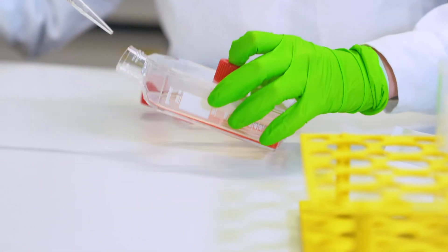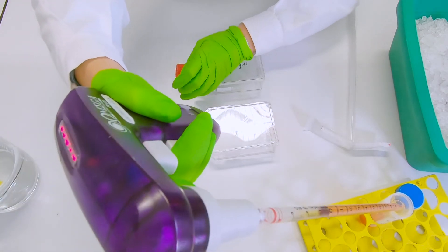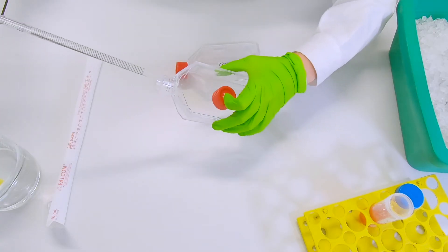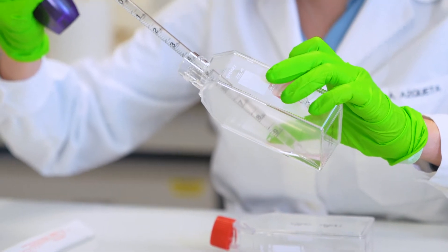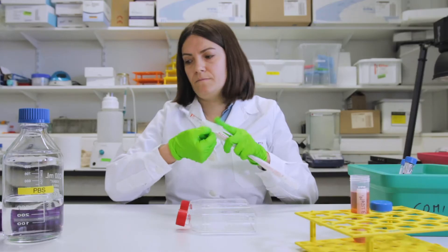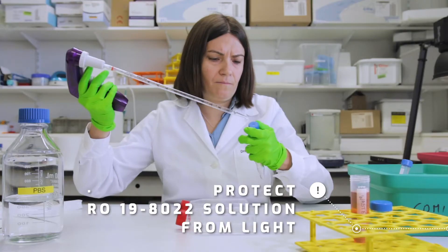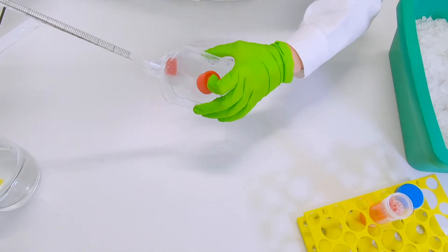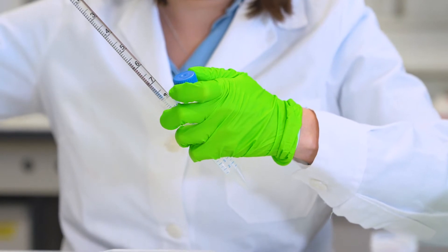First, we're going to remove the medium from both flasks. Next, we will wash the plates with PBS. After washing, we will put on one plate the rogue compound — a pre-prepared concentration of one micromolar of rogue compound in cold PBS. We put 10 milliliters of this solution on top of the cells. On the control plate, we will put just 10 milliliters of cold PBS.